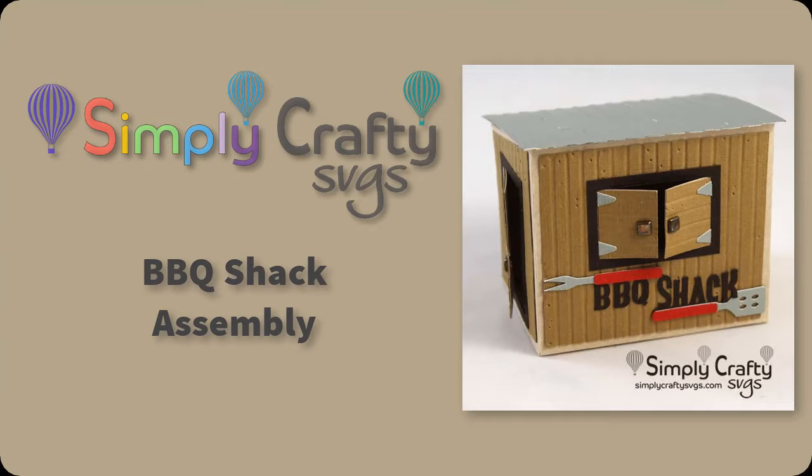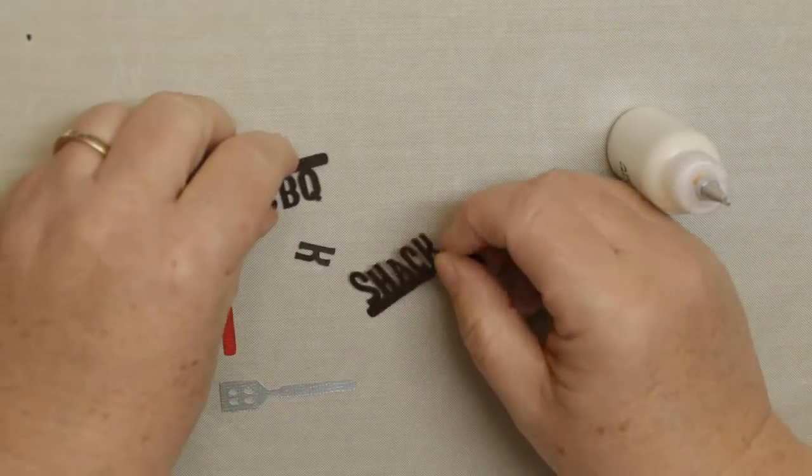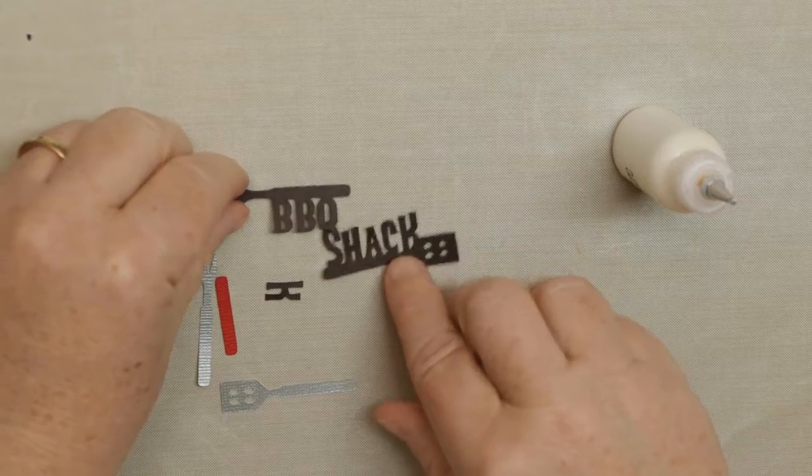Hi there! In this video I am going to show you how to put together the barbecue shack, which is a little gift box from Simply Crafty SVGs.